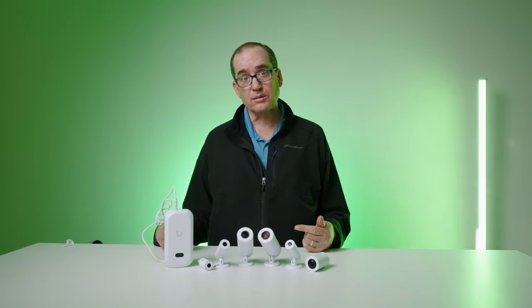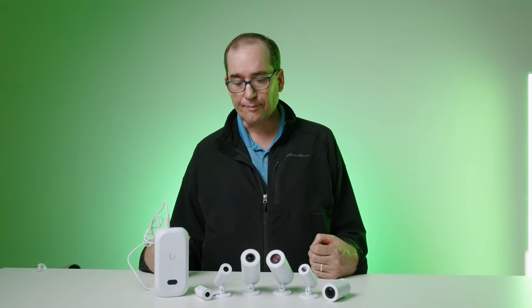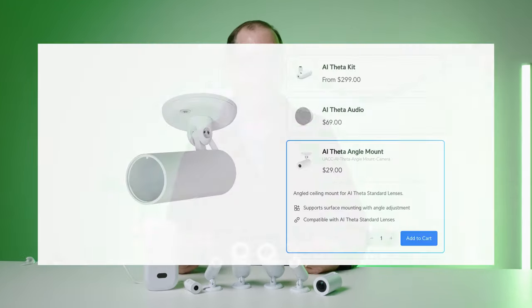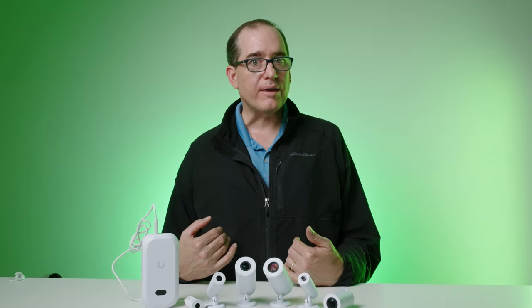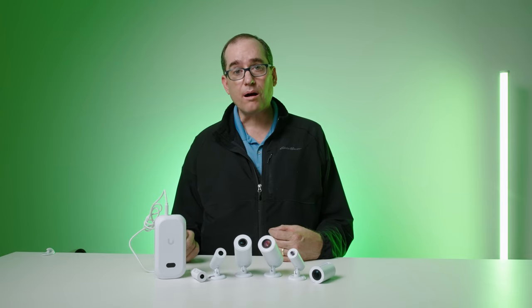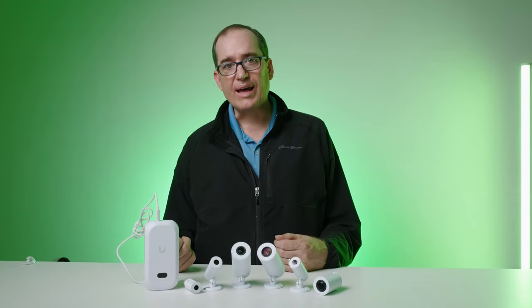A couple of things to note. When we ordered the AI Theta regulars, one came with a dead hub. We had to RMA that, and that took a couple of weeks. You'll see that a couple of the cameras have turrets on them — those are extra, those are $29, so take that into consideration. Also, we're not using the audio portion of the AI Thetas. If you're interested in us doing a review of the audio features, let us know in the comments below.